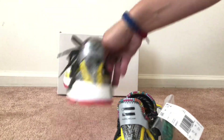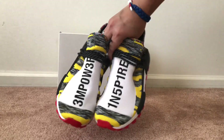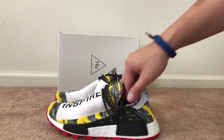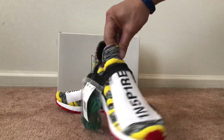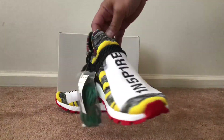Out of the pack, I thought this was the best colorway, at least for me. The other two just weren't for me as far as the color goes, but it's a dope shoe in my opinion.